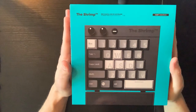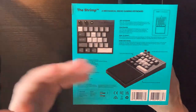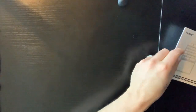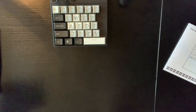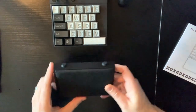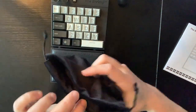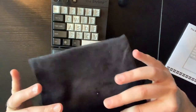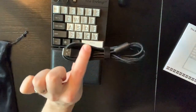Here's the Shrimp keyboard box. Flip it over and it gives you all the details — some of the keys, 20% the size of a normal keyboard, obviously a space saver, easy to travel with, and so on. Here's what comes in the box: neatly packaged, you get your user manual, the unit itself, a wrist pad that's actually magnetic so it just clicks right on, a nice travel bag made of a velour suede-like material — thick and padded — and a braided USB cable.